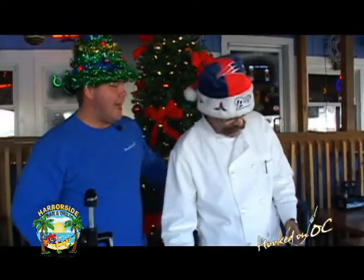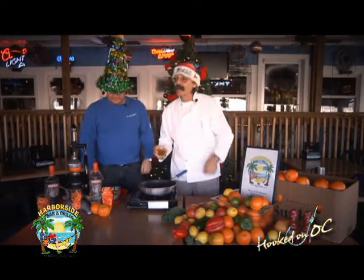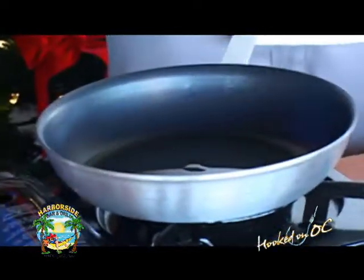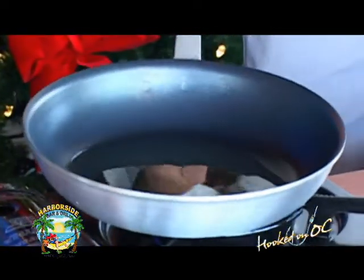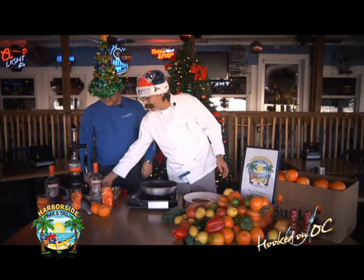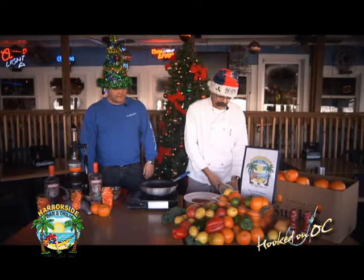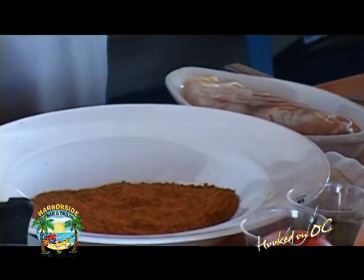We're going to do a blackened rock lobster — it's just a play on words. We're talking rock fish, which they're catching right now, and lobster claws. We're going to take a feature today, do a light sauté with a dry rub — blackened. Is that just blackening seasoning? Yes, any Cajun seasoning. Again, it's on any store shelf that you frequent, anywhere in the area.